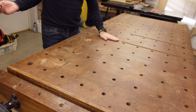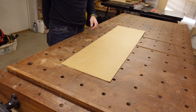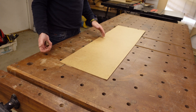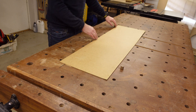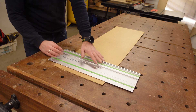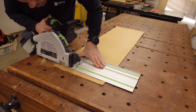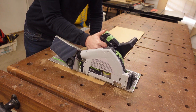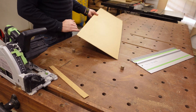Another very useful feature of having all the pegs in a square pattern is being able to cut materials like this sheet. You just put two dogs down and then a third one over here, making this into a perfect square. All you have to do then is take the guide rail and your saw, and you have a perfectly 90-degree angle.